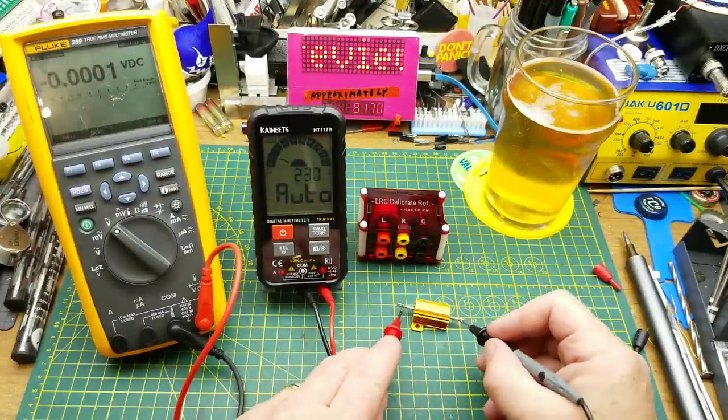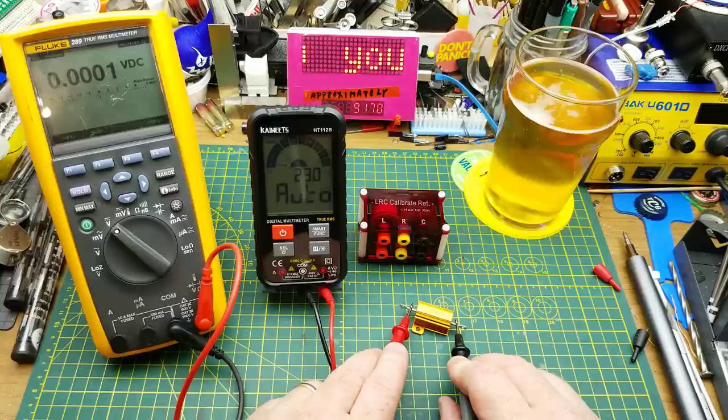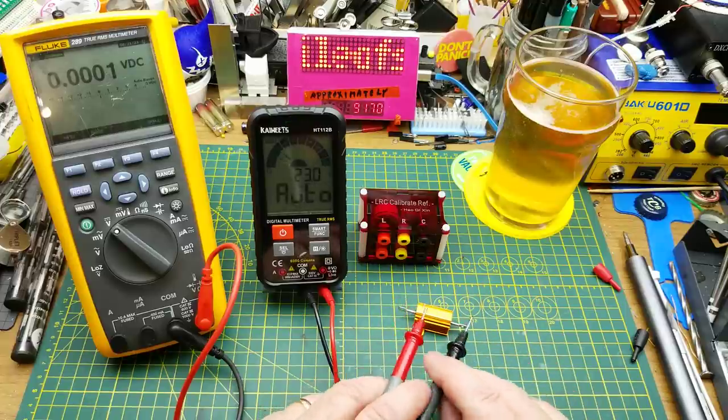Back in ohms mode, testing a really low resistance: this is an 8-ohm resistor and the meter reads 8.1 to 8.0. Because it's under 50 ohms, it's also giving us the continuity beep, which could get annoying when doing low resistance measurements.